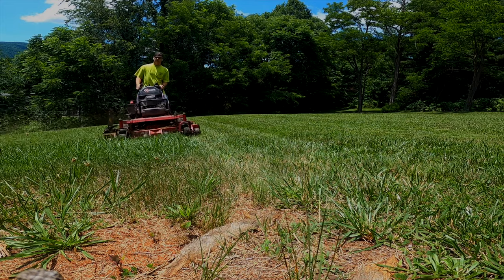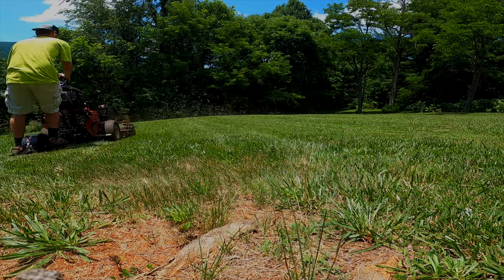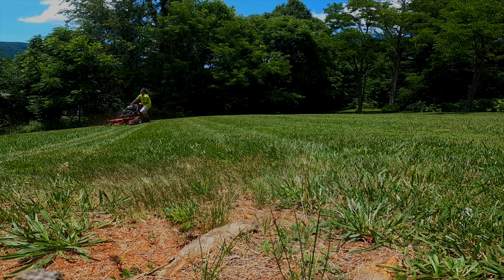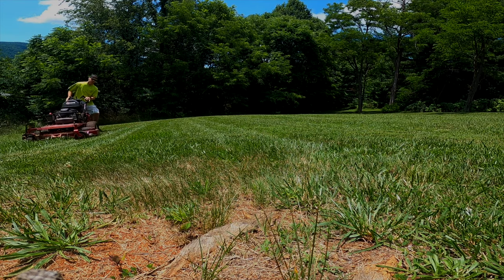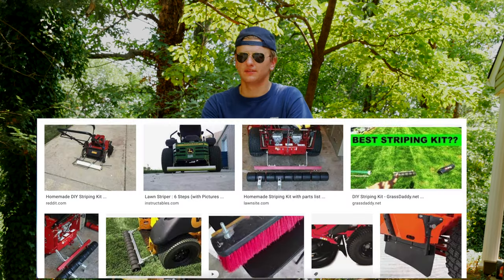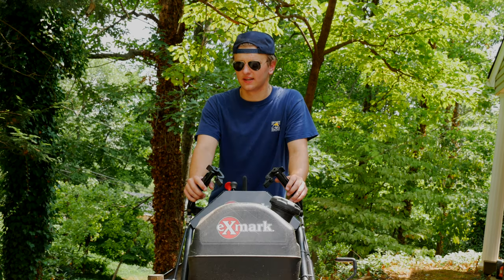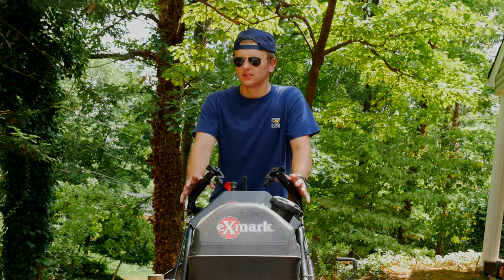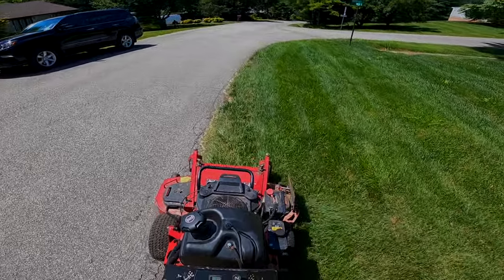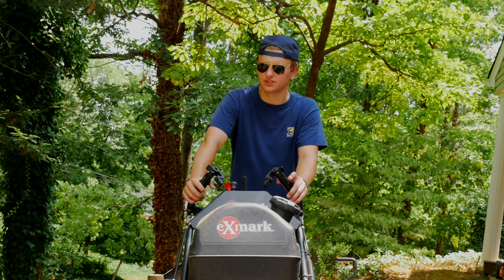I know everybody obsesses about the striping capabilities and what kind of stripes it puts down, but that really depends on the height and quality of the grass you're mowing. You can get striping kits, and some people have made their own — filling a PVC pipe with concrete and attaching it to the back of the mower. Others have used flaps of rubber material, and this mower actually comes with that. Depending on the yard you're mowing, it can lay down some really pretty stripes.